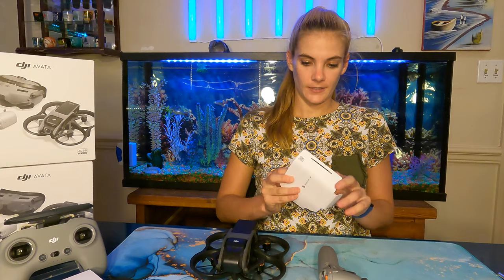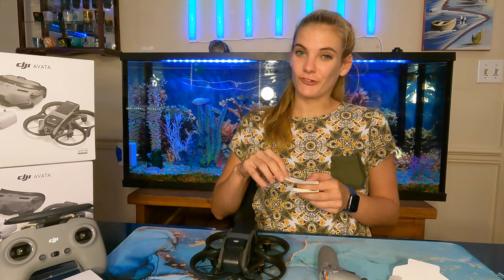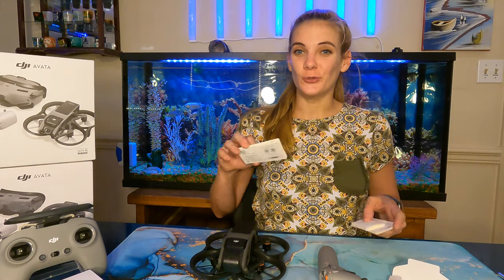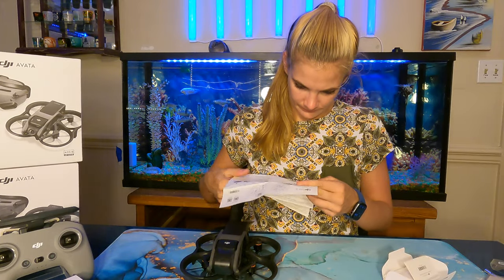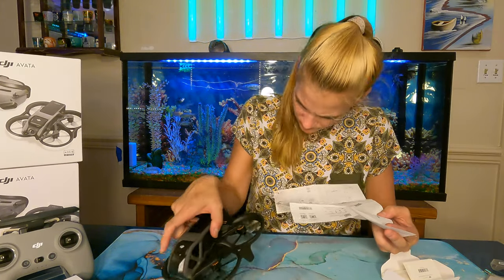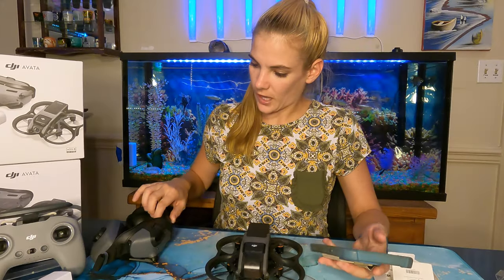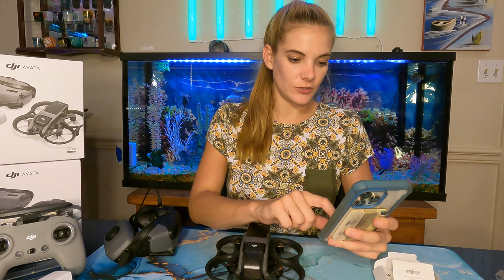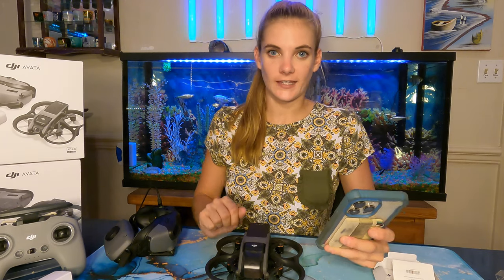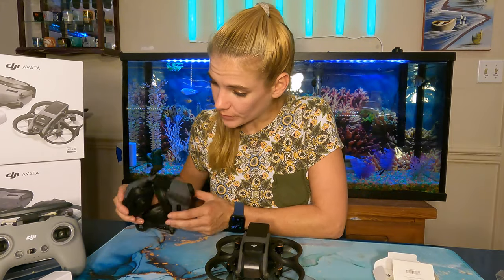We've got the manual here — it's probably just a quick start guide. I'm a manual reader; you've got to read your manuals to get full use of your products and really know everything they can do. Not much information in here. It looks like the goggles and motion controller came a little bit charged. I'm going to see what I need to do to connect them to the DJI Fly app — I think I have to connect the goggles through the cord. I'm going to get some things charging and we'll be right back.